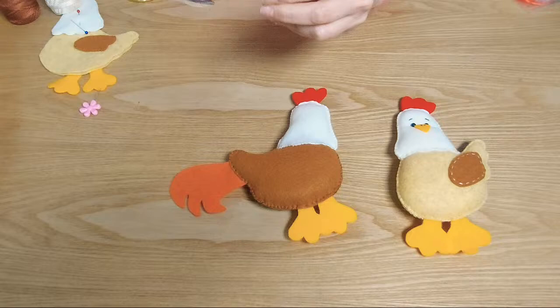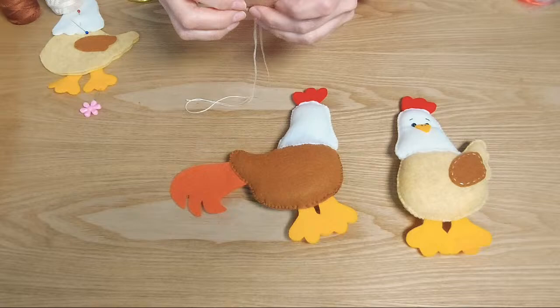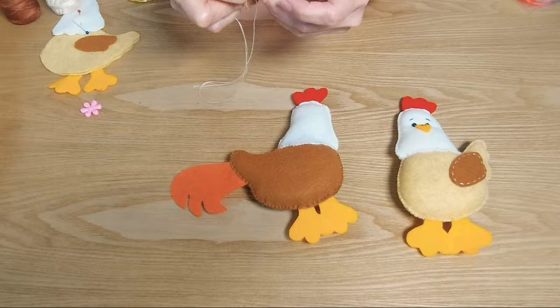Rebeca me está contando que en Perú hay lluvia todos los días. En el norte del Perú con lluvias por el ciclón Yacú, está feo, todos los días llueve y también hay descargas eléctricas. Aquí también todos los días llueve. Bernadita me pregunta si puede bordar los ojitos. Sí, Bernadita, puedes bordarlo. Los ojos como ustedes quieran. Acá le pusimos unas perlitas, porque tenemos muchas de 5 milímetros.